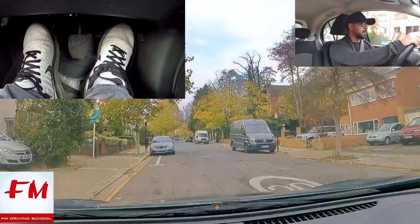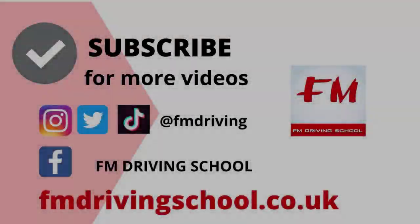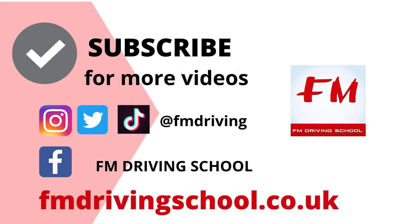Those are two different methods that you can use to never stall the car — two ways of avoiding stalling in your driving test and driving lessons. We go through this technique more thoroughly in our other videos, so do check it out.